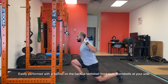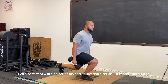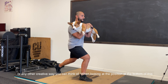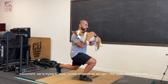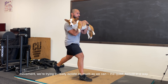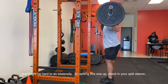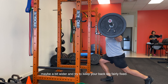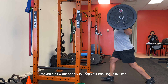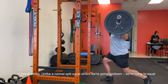It can be easily performed with a barbell on the back, a kettlebell front racked, dumbbells at your side, or any other creative way you can think of. When looking at the position at the bottom of this movement, we're trying to really isolate as much as we can the quad — almost in a way that might be hard to do bilaterally. Setting this one up: stand in your split stance, maybe a little bit wider, and try to keep your back leg fairly fixed.